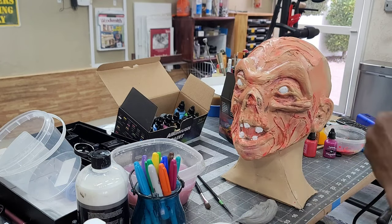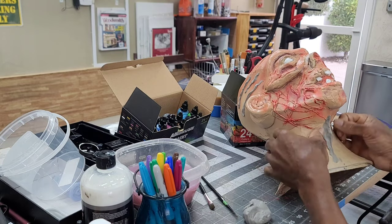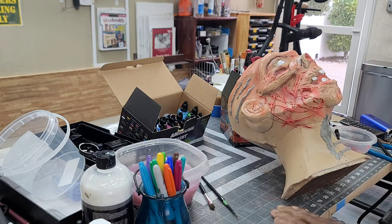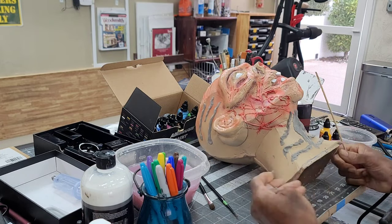I decided at the last minute to put a few more wrinkle features with foam clay in the head and neck — something I probably should have done a lot earlier. I decided to work around these new features because I wasn't ready to wait another two days for it to dry.